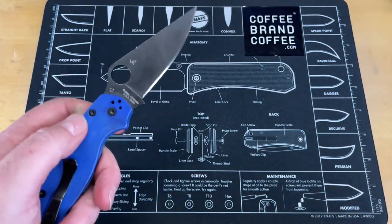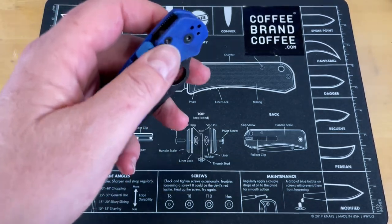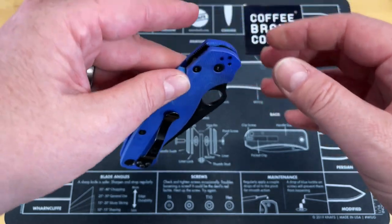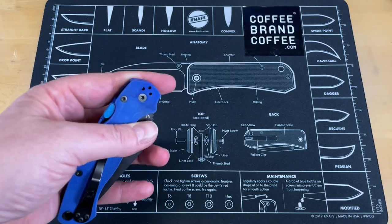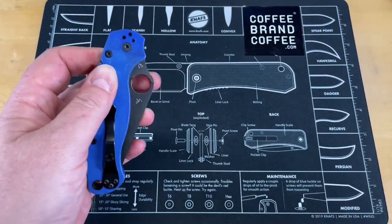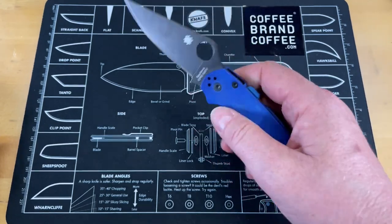One of the big things I find is I can now do the compression lock a lot easier left-handed than before. When you would do the compression lock left-handed, as Justin said in his video, you have to reach way in and it feels like you're going to drop your knife — he mentioned dropping his several times. If you want to carry this left-handed, which you absolutely can since Spyderco provides that option, you now have a knife you can carry left-handed with comfort in deployment and closing.